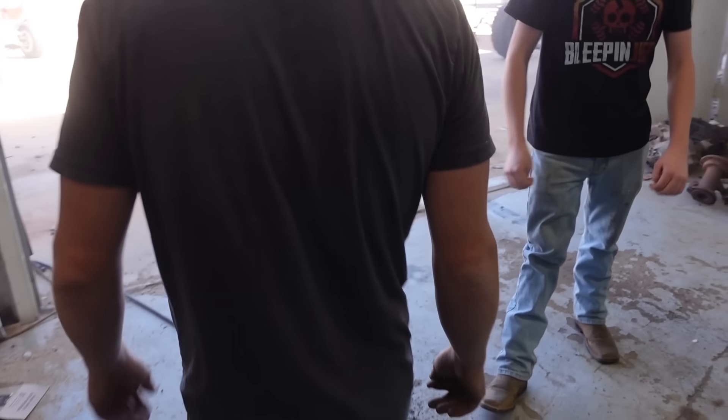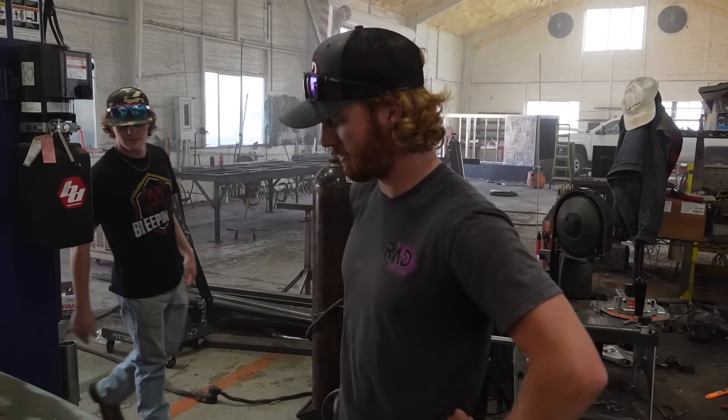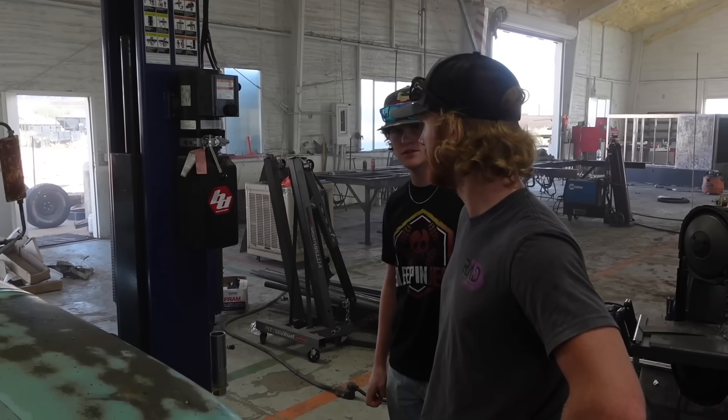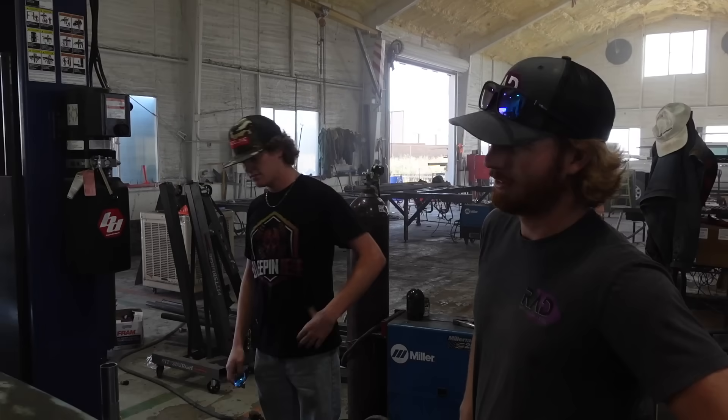All right, ready to start pulling it apart now. I think we're going to pull the front fenders off first, and then we'll pull the cab off. Then we'll roll this whole thing out and roll the other one back in.